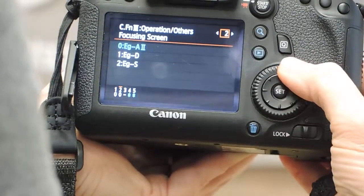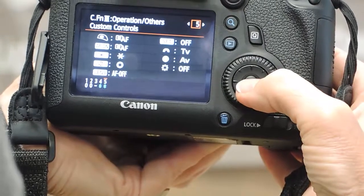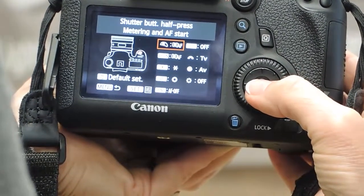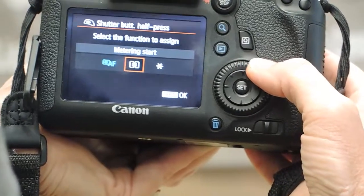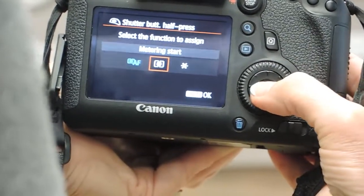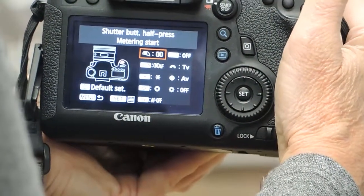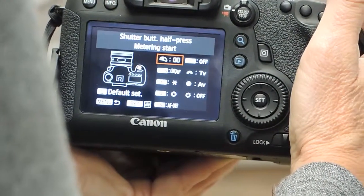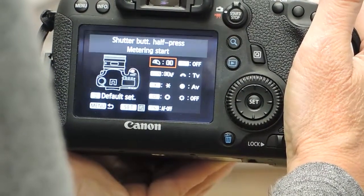Then you're going to scroll over to the right until you see number 5, press set, and then press set again. Now scroll over one to the right and press set. What that does is it removes focus from the shutter button, but your metering still works when you press the shutter button down.